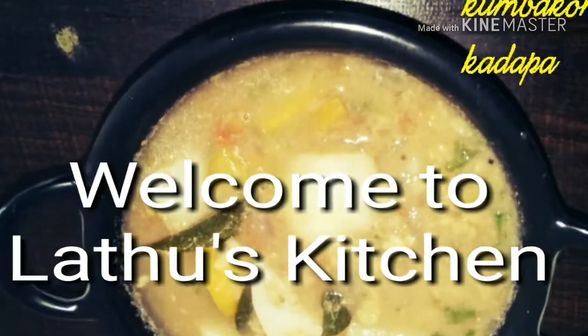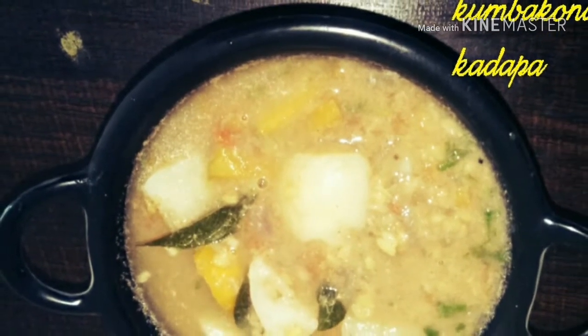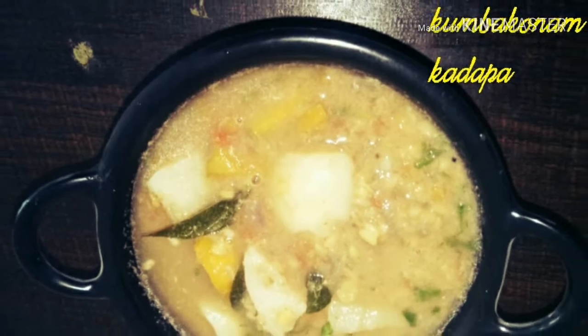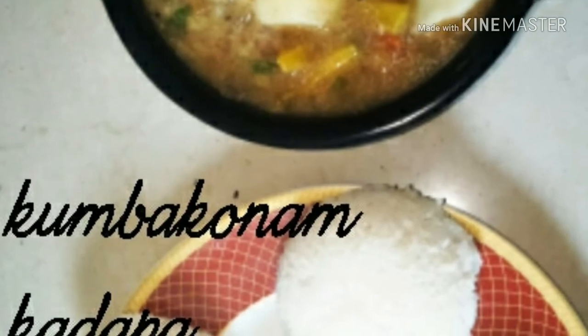Welcome to Lattu's Kitchen. Today we are going to see a very unique recipe. It is called Kumbakonam Kadapa recipe. It is a very popular recipe from a place called Kumbakonam in Tamil Nadu. So I thought let me share this recipe with my viewers here.